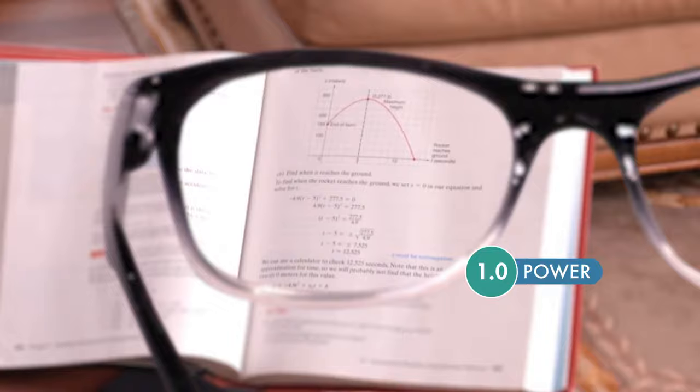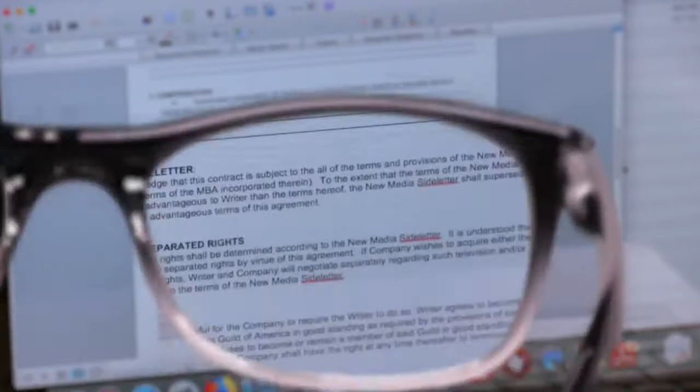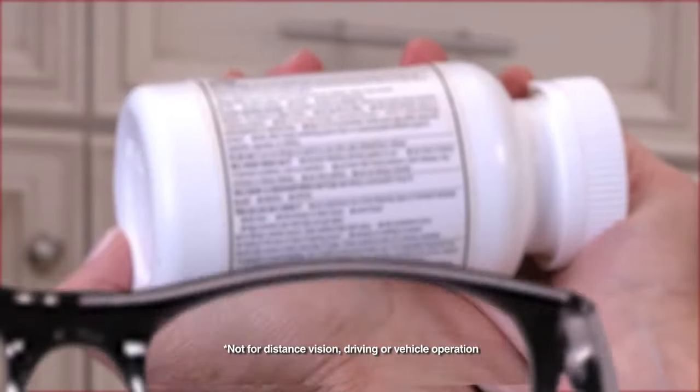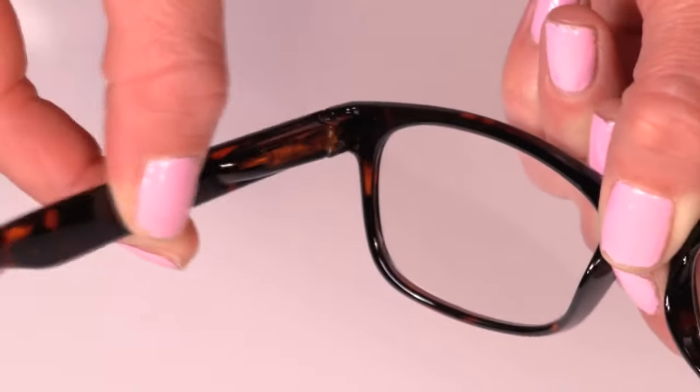Whether you need 1.0 power, 2.5 power, or somewhere in between, OnePower Readers give you a just-right custom correction for precise up-close vision. They're perfect for threading a needle or reading directions on prescriptions and vitamin bottles. Plus, they're made to last with durable spring hinges.